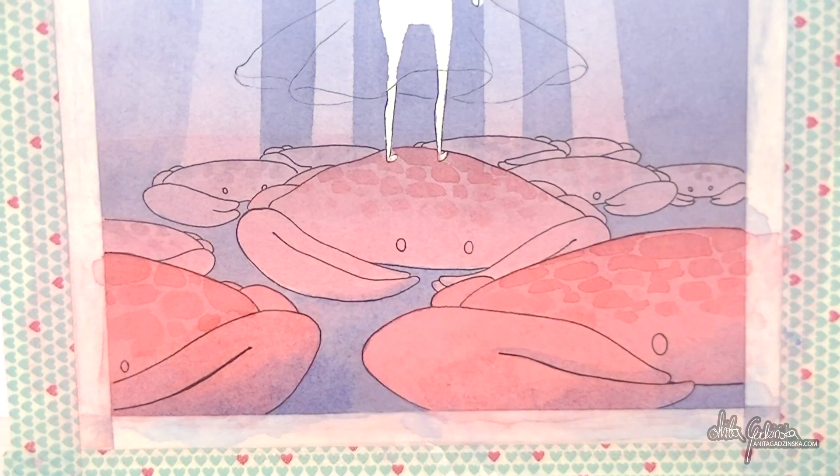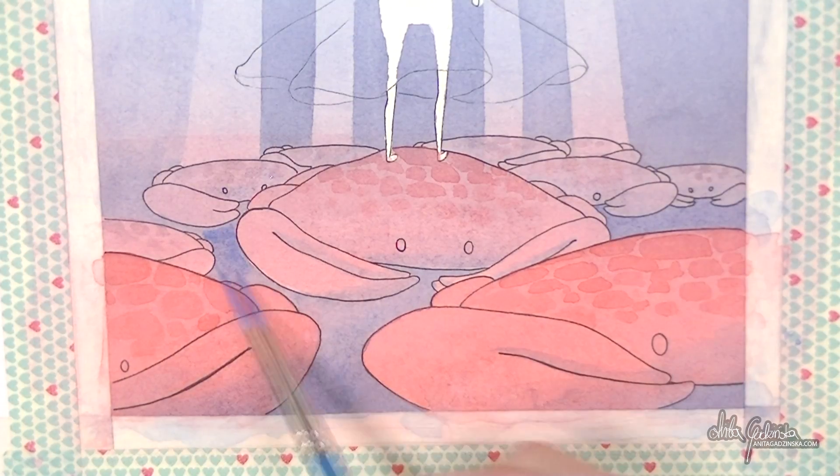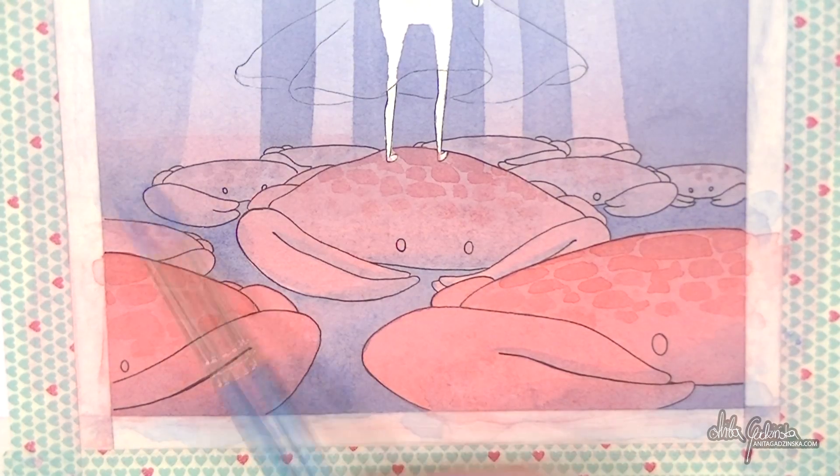I'm still working with just the same two colors — red and blue, plus the pre-mixed purple. The blue is for the water and the red for the crabs. I'm also using blue for the shading because underwater everything would be blue, which made sense to me. I'm adding basic shading, mostly thinking about the general gradient feeling of the background.